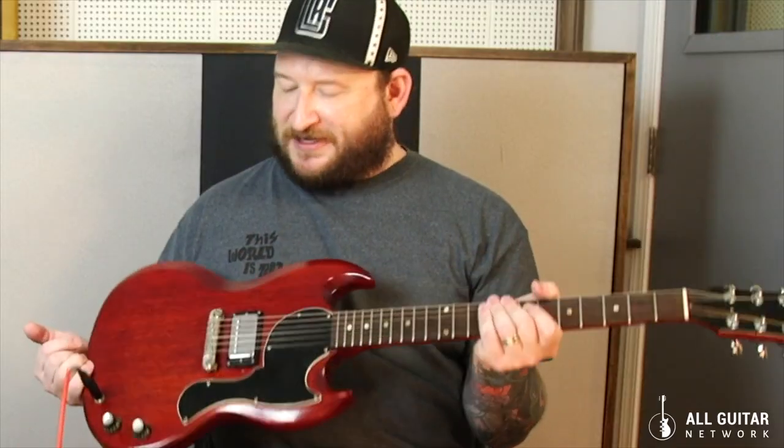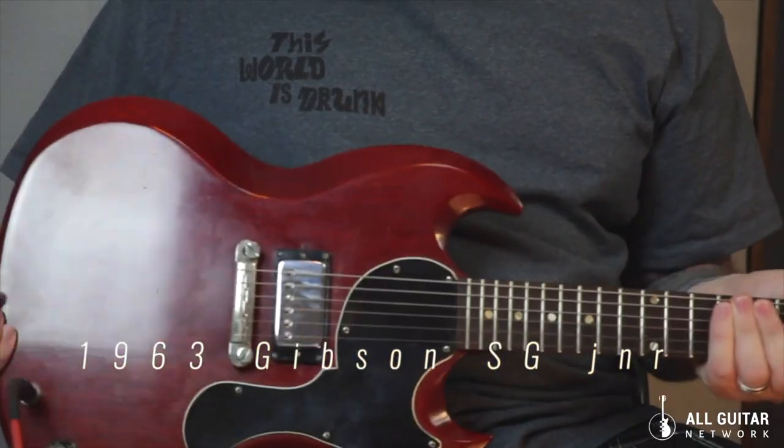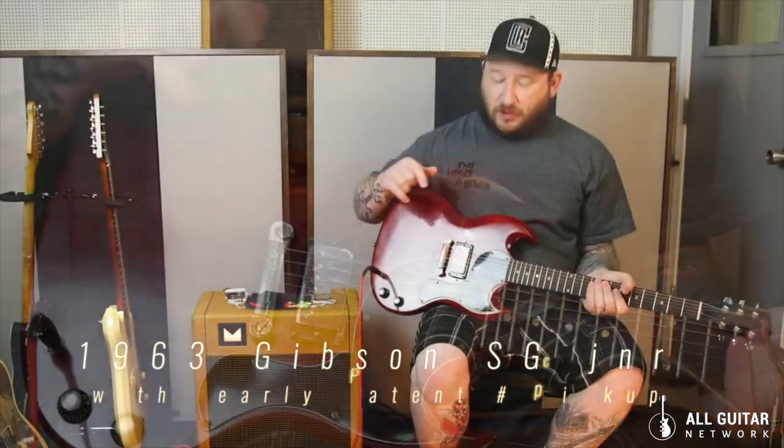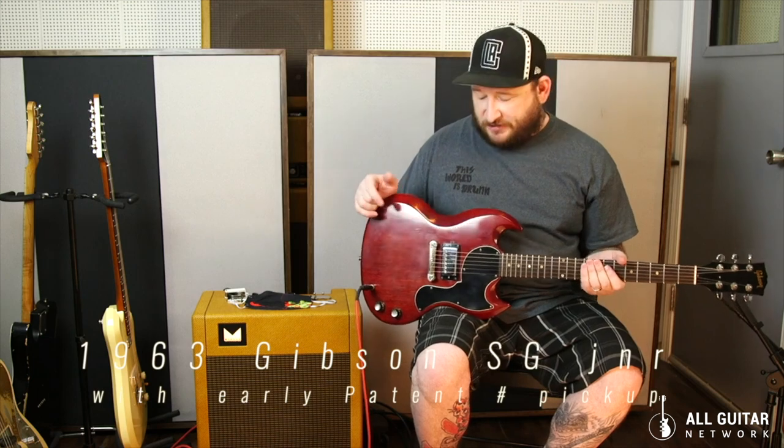This is a new arrival and I'll entitle it, 'It's Good to Have Friends.' This is a 63 SG Jr. that's been modified to have a patent number pickup in it, which is an original Gibson patent number just after PAF, so from around 63 or 64, something like that.